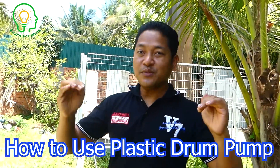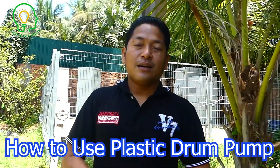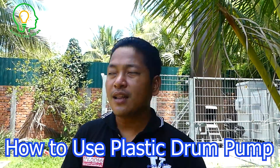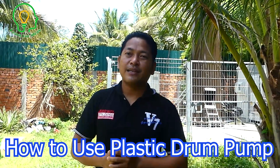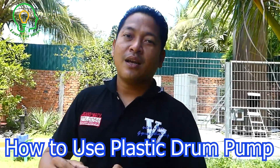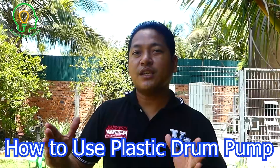Hello everyone, welcome back to Learn4idea. Today we're going to show you the drum pump made from the soft tank. We got a lot of comments on our channel asking about whether we can make a drum pump with the soft tank. So today we just show you what happens if we use the soft tank.